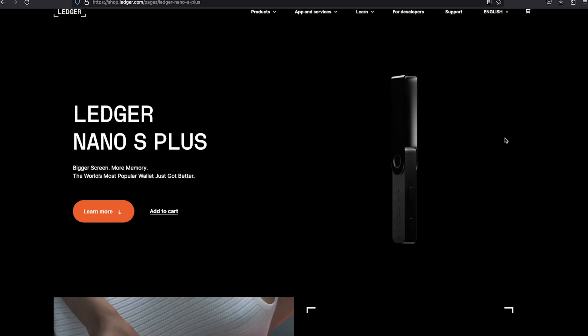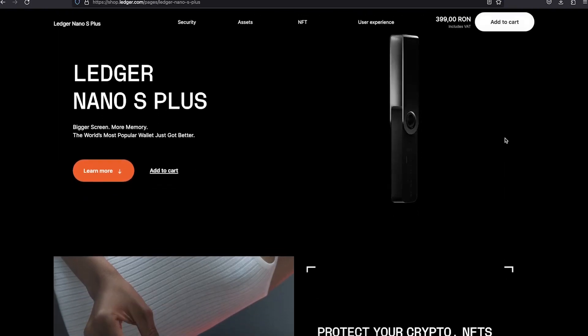Before going into actual steps, my recommendation is to buy yours from the official site only. If you buy from other sources, you risk buying a tampered ledger and losing your coins. The most basic one will do the job — currently the Ledger Nano S+.